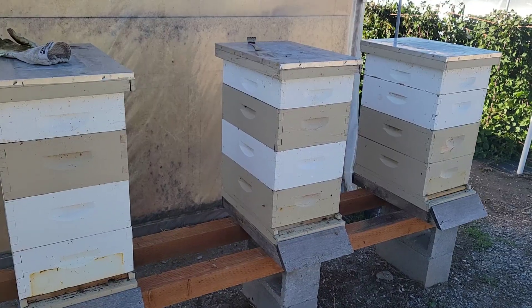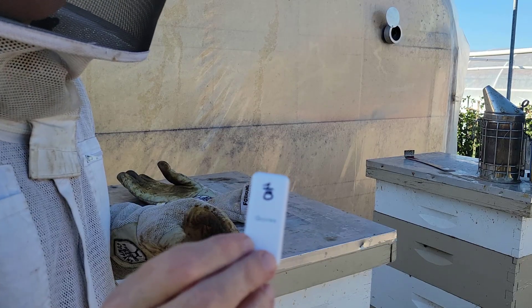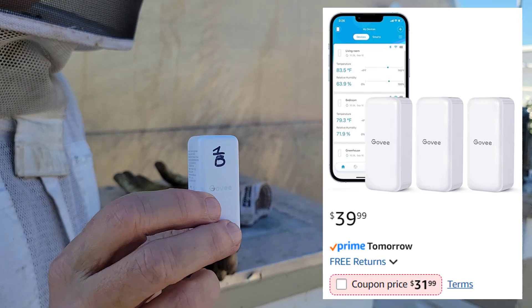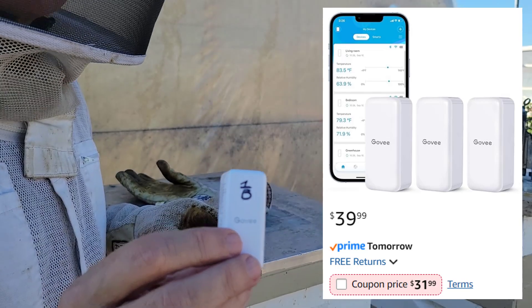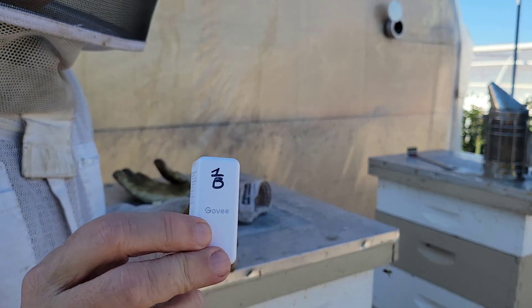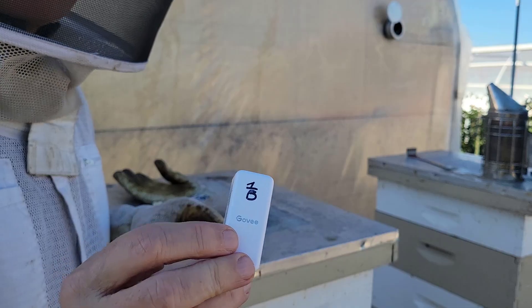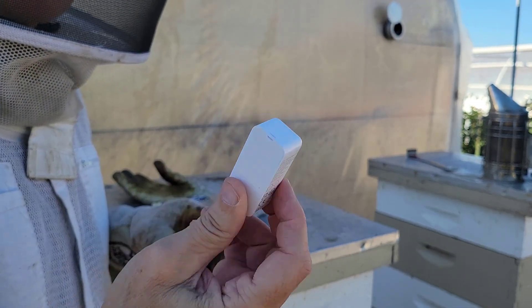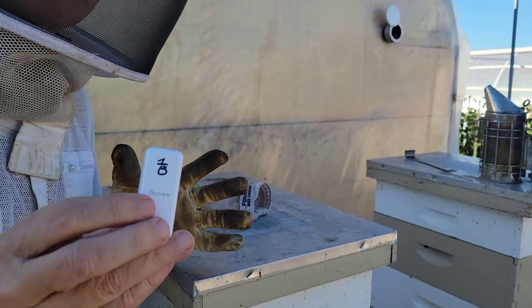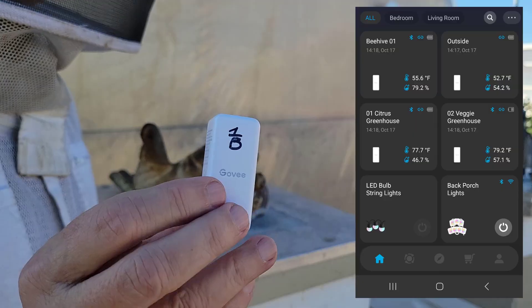So what am I doing? I'm going to use the little $10 Govee thermometer and hydrometer — the same ones I use in my greenhouses to monitor humidity and temperature. I can set alarms if it gets too hot, too cold, too humid, or too dry. I do the same for my egg incubators. These are great little devices, and I already have the Govee app, which I use to run my security lights and decorative lights.